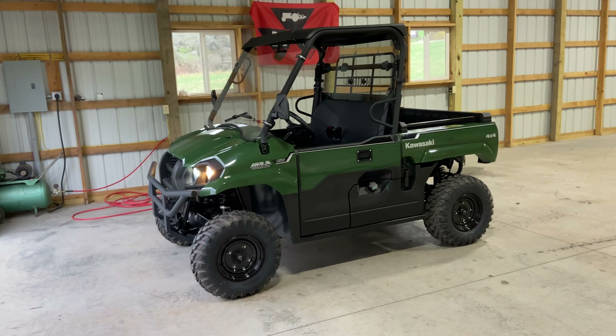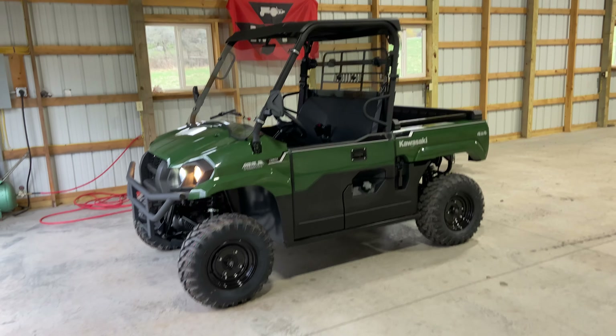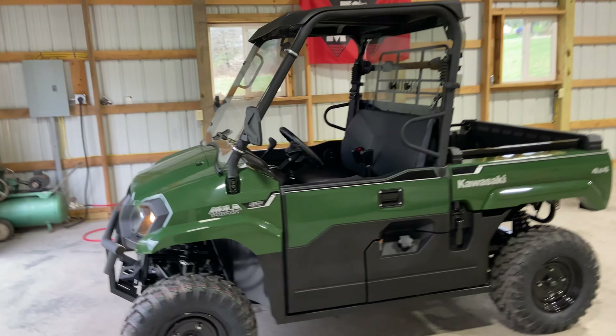Hey guys, so I just want to do a follow-up video with you. I told you I would once all my accessories were installed. So here we are.